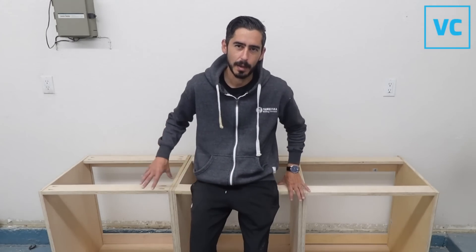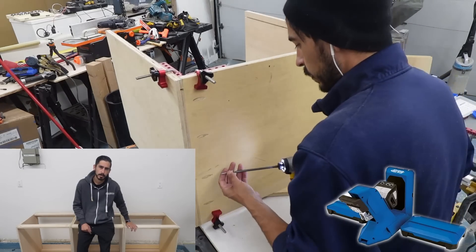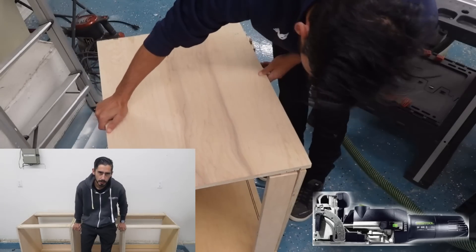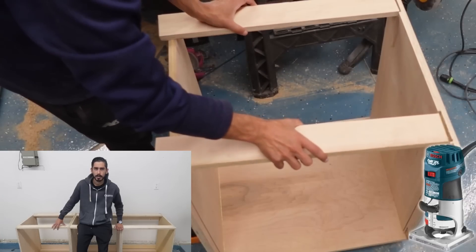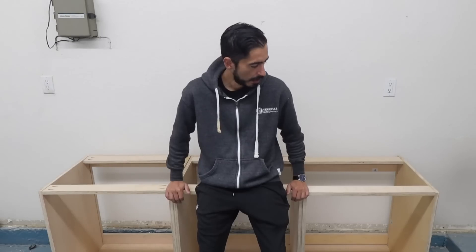There are a million different videos out there on how to build cabinet boxes using different kinds of joinery, and I decided to put it to the test to see which one works best for me. So I built three identical cabinet boxes using three different kinds of joinery: pocket holes, the Festool Domino, and a router for dados and grooves. I timed exactly how long it took to finish each box beginning to end, and at the end I'll reveal my favorite method going forward.